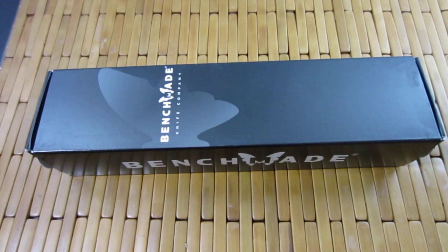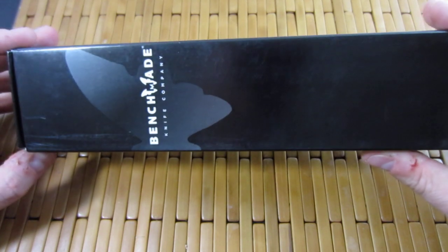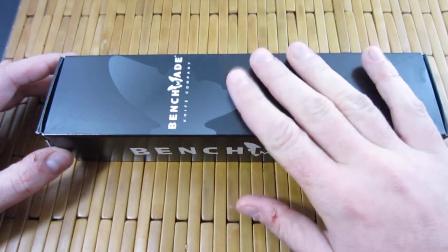Hey hombres, what is going on? Carter here. Got an unboxing for you. This is a Benchmade Black Class, hence the black box.